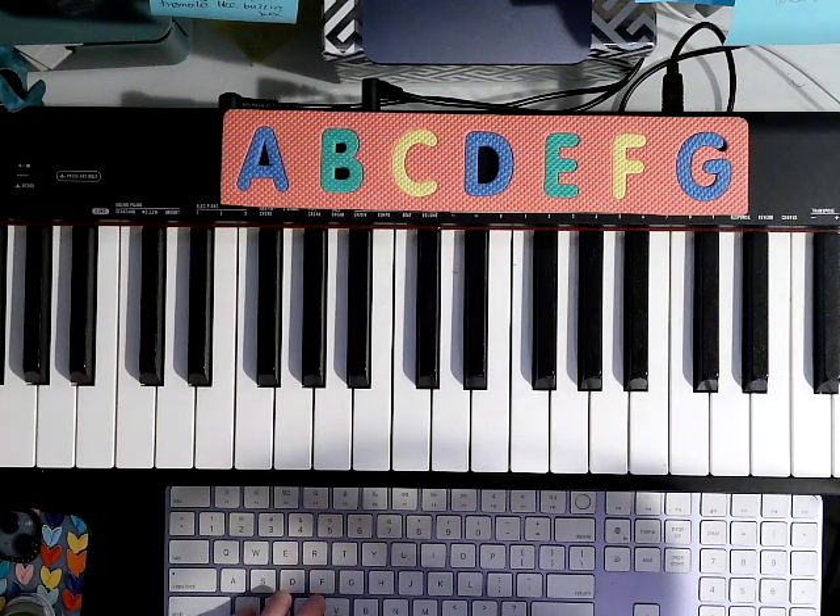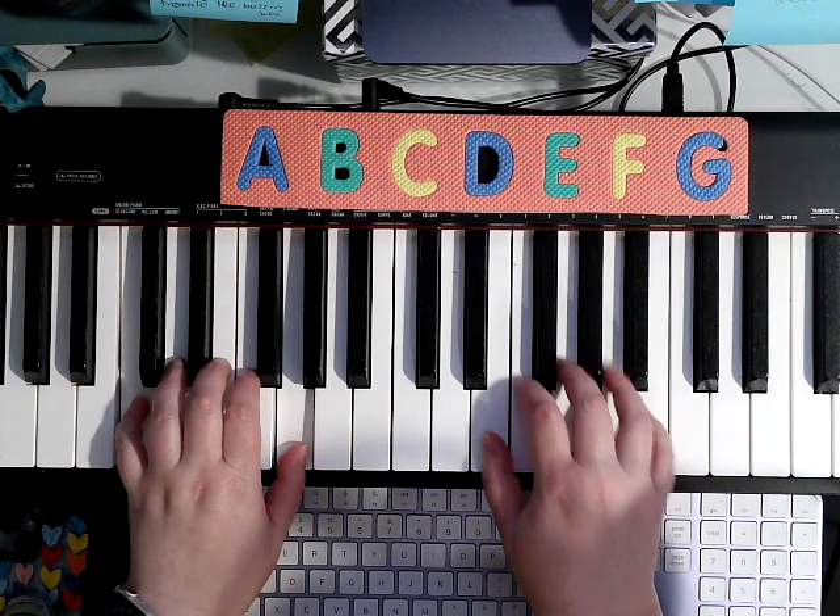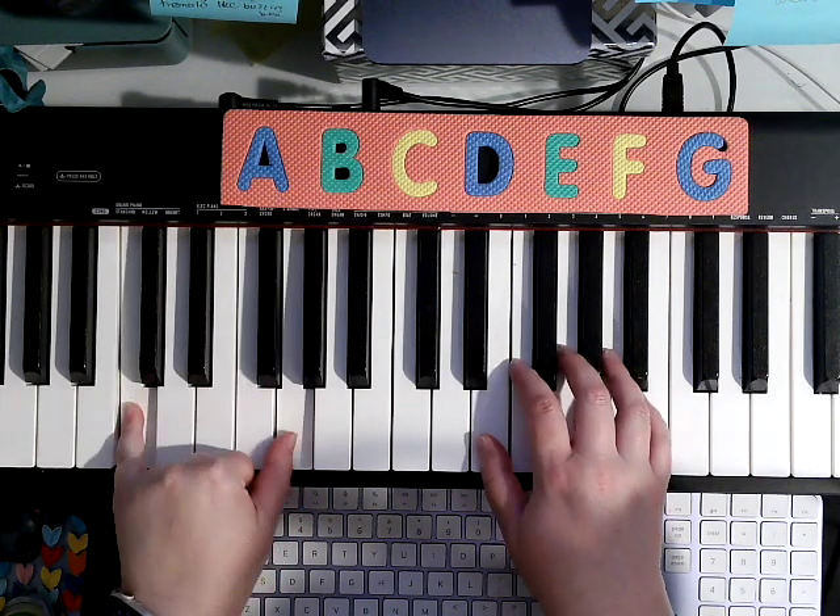Alright, Belle from Beauty and the Beast. C position in my left hand. 5 is on C, 1 is on G.